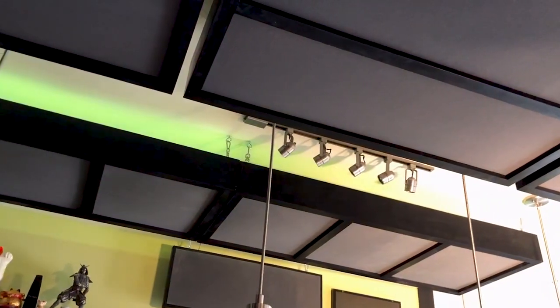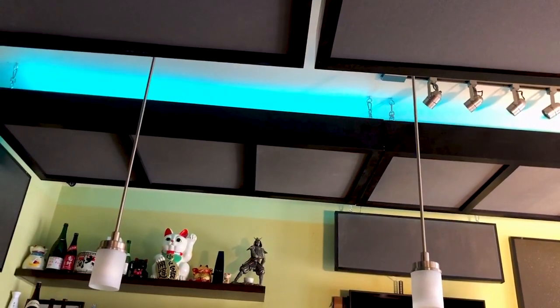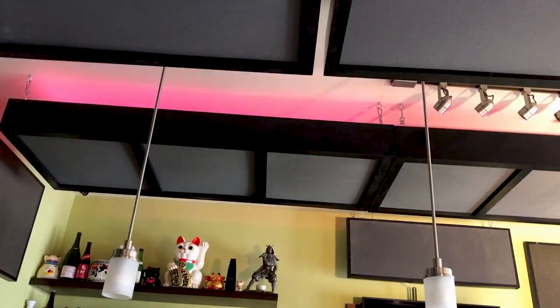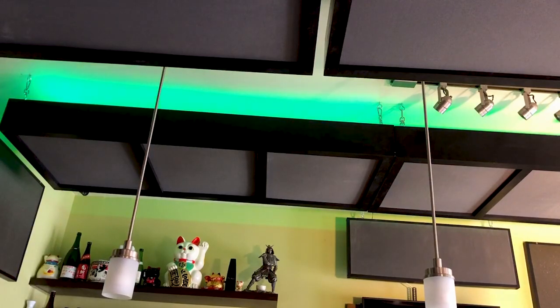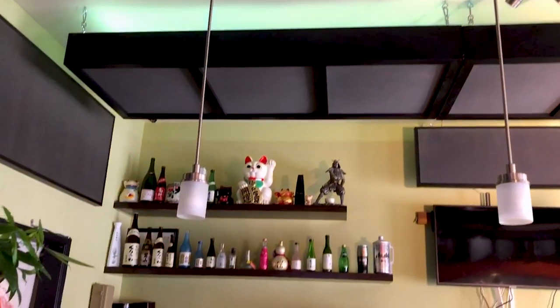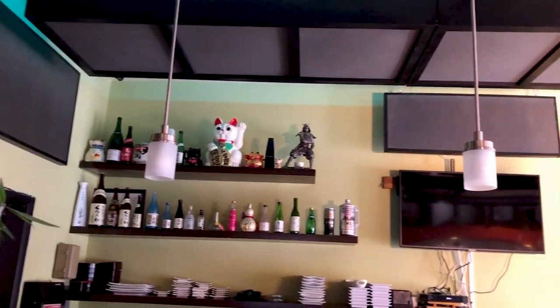Here are the lights that Ty was talking about. You can see they rotate and the colors change. These LED strips are very inexpensive — I think these were about forty dollars. You can change the colors, the intensity, and the pattern — it can fade in and out. It's quite a unique way of doing things and works really well. He's going to continue the lighting throughout the rest of the restaurant.